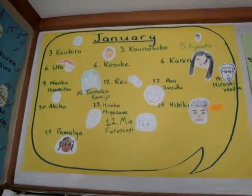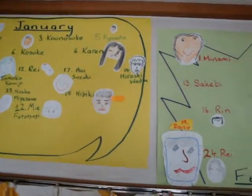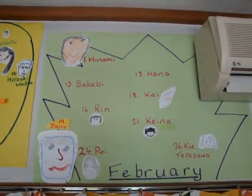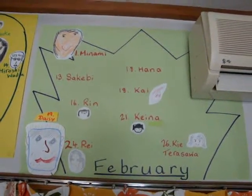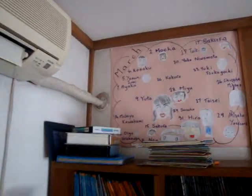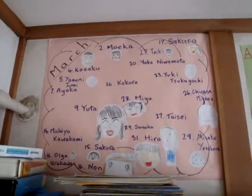Having an interactive birthday display like we do here is fantastic because it allows us to show off our students to parents and visitors alike. We like to focus a bit more on the parents here because they always like to see how their kids are doing, what they're learning and how they're progressing.